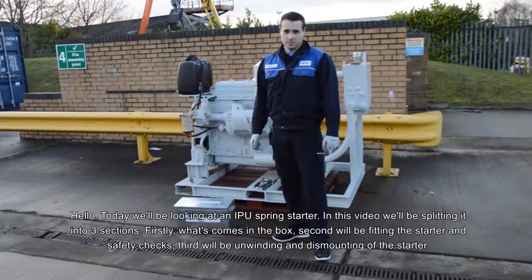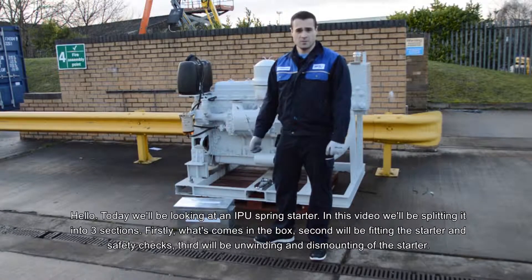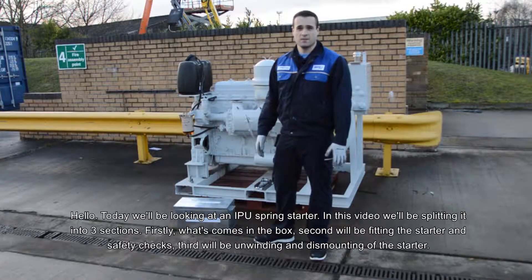Hello, today we'll be looking at an IPU spring starter. In this video we'll be splitting this into three sections. First will be what comes in the box. Second will be fitting the starter and safety checks. Third will be unwinding and dismounting of the starter.